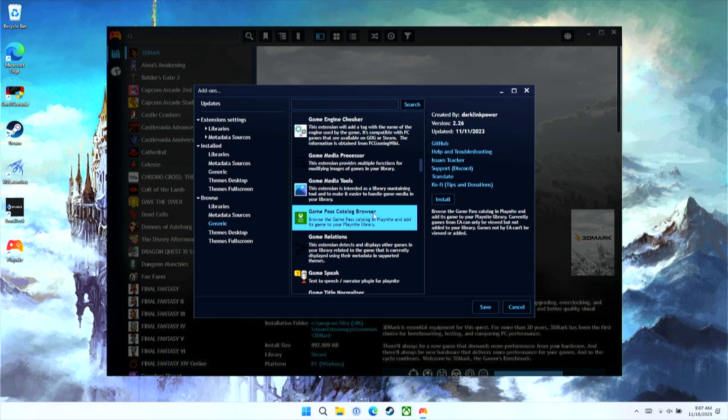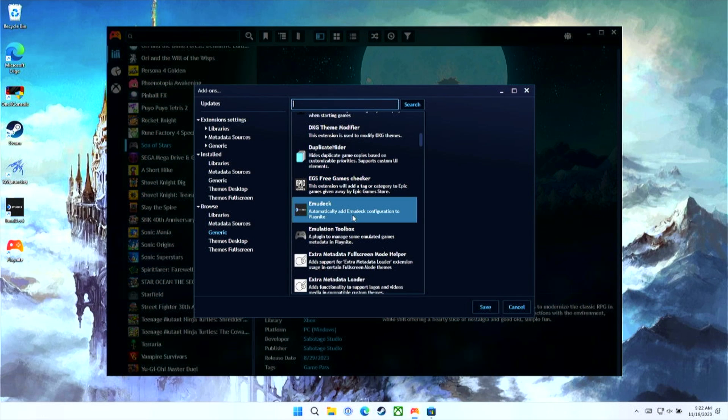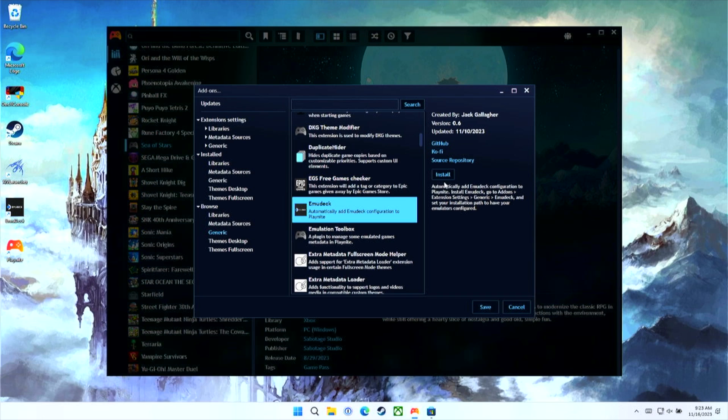I didn't manually set up my emulators because I already had them configured. However, a good friend of mine, Joey from Joey's Retro Handhelds, did manually set up his emulators when he was running Windows 11 on his Steam Deck before Emudeck for Windows existed. If you need to manually add your emulators, pause this video, head over to his, and then come on back. If you already have Emudeck for Windows set up and ready to go, we'll install the Emudeck plugin. In the add-on tab, select Emudeck, click Install on the right, and it will queue up the plugin for installation.